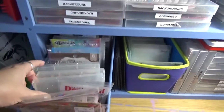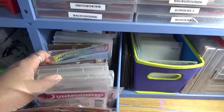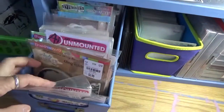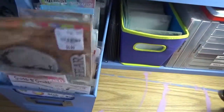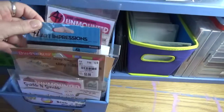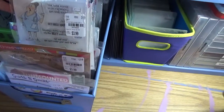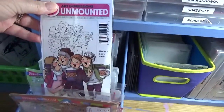They're stuck in this little bin here — things I've gotten recently, things I want to use, things I want to put in certain categories. I've been stuck on these Art Impressions ladies. I just absolutely love them — aren't they cool?